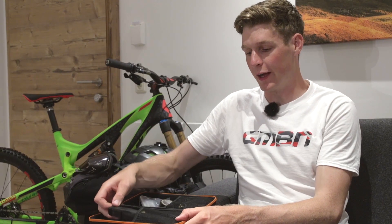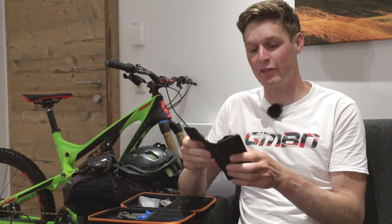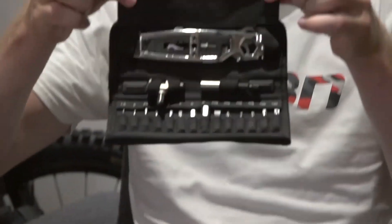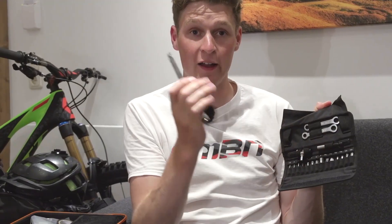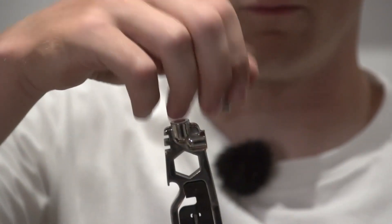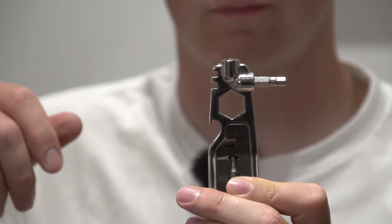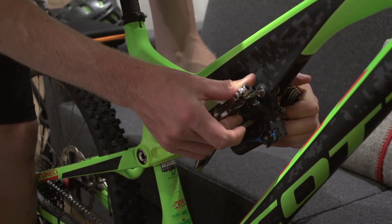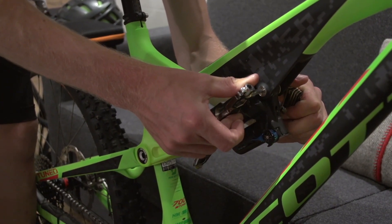Number two has got to be this Prep 25 — it's got 25 different tools in one. Take a look at that. I can actually take this bit out and it's a tyre lever, but you can put a whole different range of tools on it, like this five mil, and you can put it on to screw stuff in and then tighten it up. It's almost just like using a normal Allen key tool. Alternatively you could bring a multi-tool with you, but for me this is an excellent addition to my toolkit.